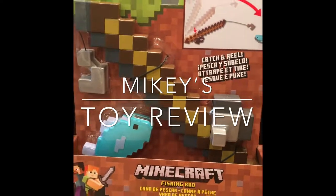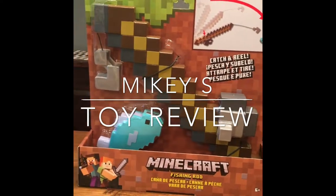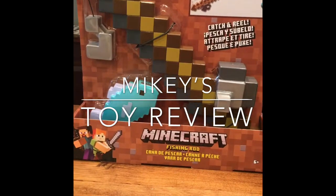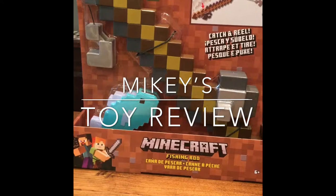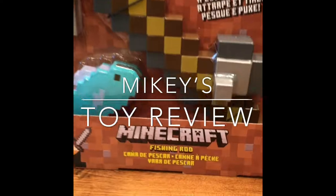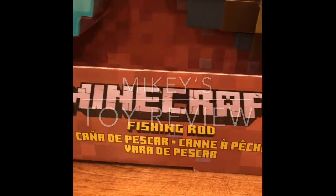Hey guys, this is Mikey and this is our first toy review on this channel. This is a Minecraft fishing rod. I'm sure all of you know Minecraft, so yeah, let's get into it. Two, one...